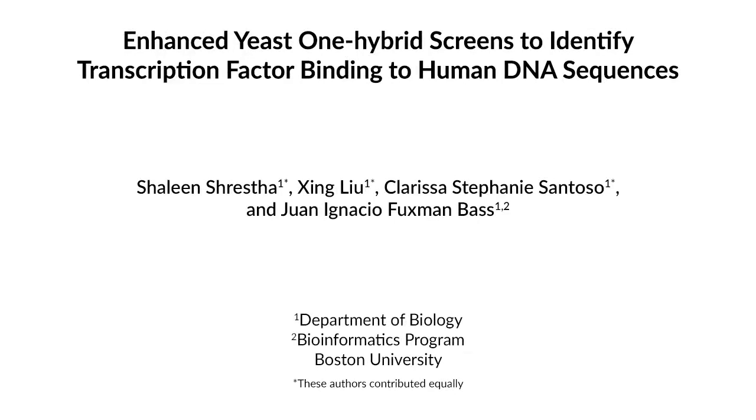The goal of Enhanced yeast-1 hybrid assays is to identify the set of transcription factors that bind to a DNA sequence of interest. The advantage of this technique is that Enhanced yeast-1 hybrid assays can evaluate more than 1,000 transcription factors in a single experiment.